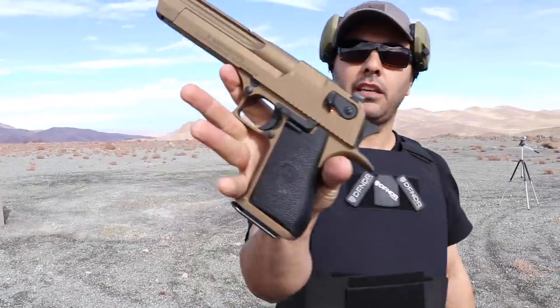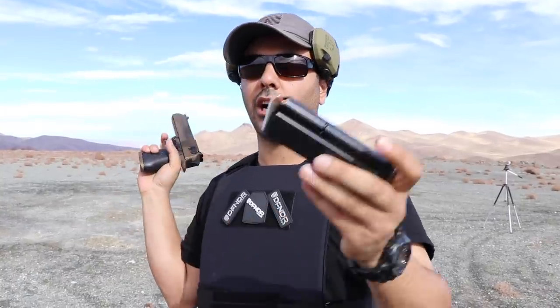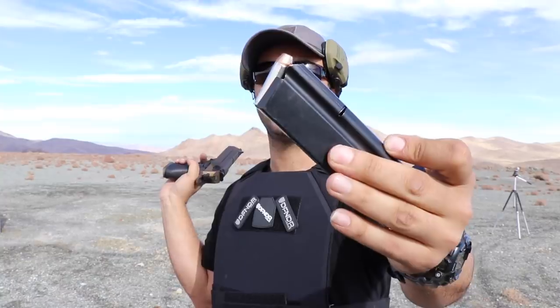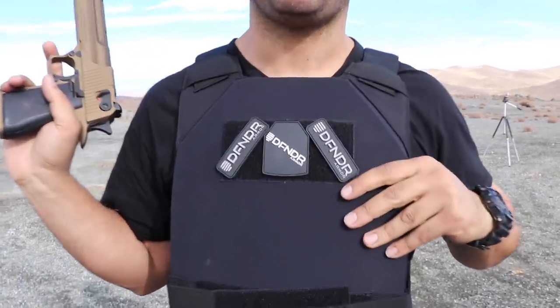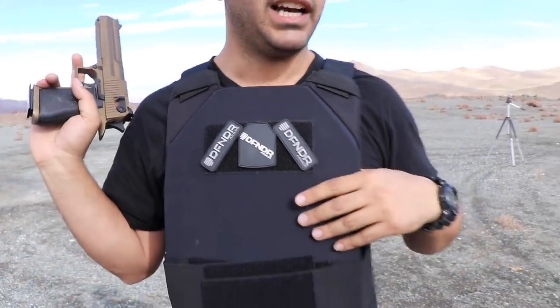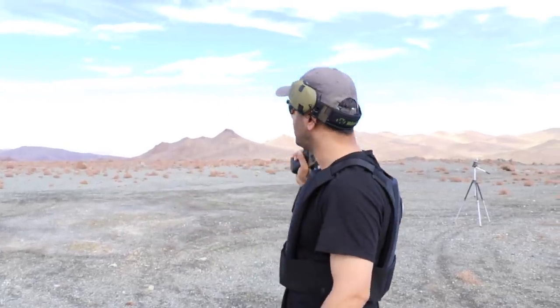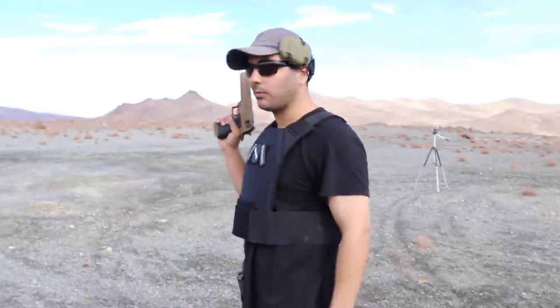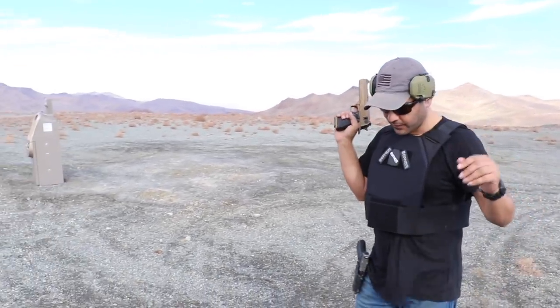The next round is gonna be with the Desert Eagle 44 Magnum, and we're using these hollow points from Underwood Ammo — link in the description. Also, shout out to Defender Body Armor for hooking these up. These are super lightweight compared to the other metal plates I got. I will leave a link in the description for their website. Thank you for sending me some body armors — they were super worried about me. I think everybody is at this point. Let's shoot it.